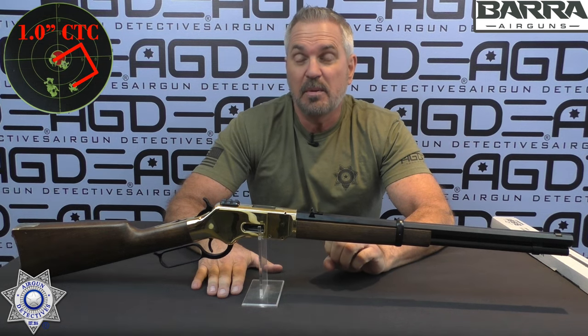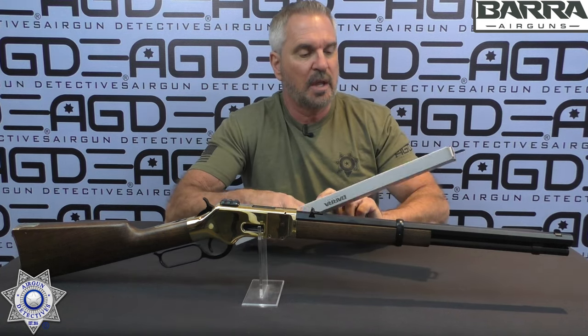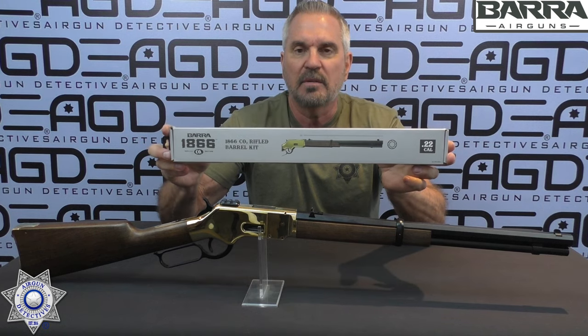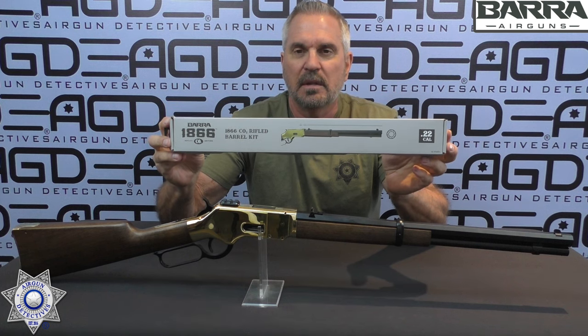What else do I really like about this? It had good accuracy — you saw that. With BBs at 20 yards there was a decent group around an inch, and then the .22 caliber pellets were just tremendous, both in the accuracy and plinking session. Speaking of barrels, let me show you how to install the pellet barrels on these guns. They come in both .177 and .22 — this is the .22 caliber that we used.